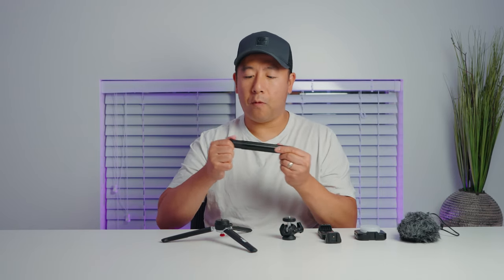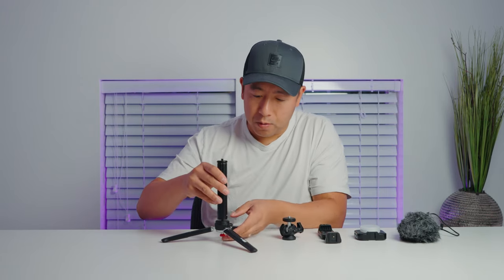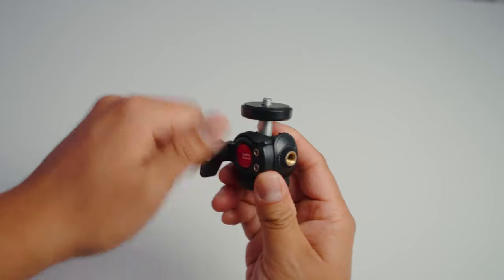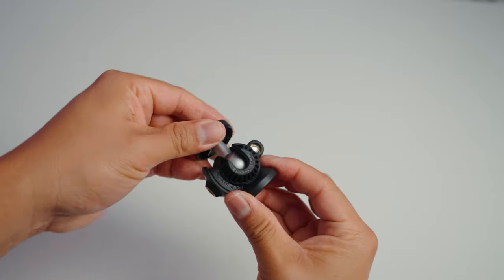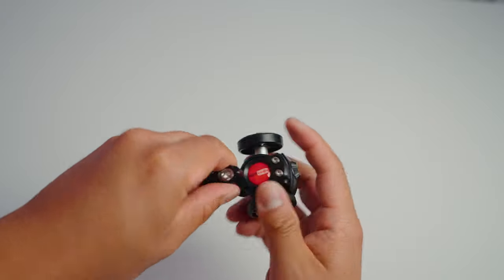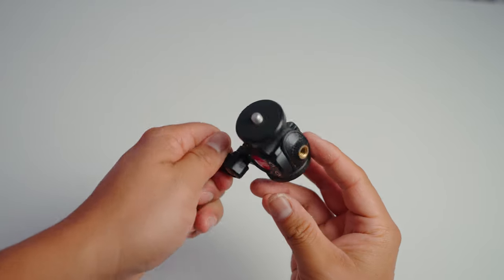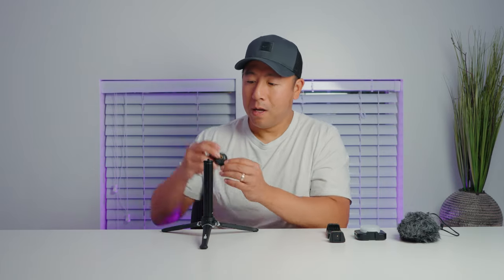The extension rod extends in three different stages — we'll just screw that one on. Next up is the ball head, which is made out of metal as well as mostly plastic, but it does feel pretty sturdy and is definitely enough for your smartphone. Because it's meant for a smartphone, don't expect it to hold as much weight as an actual camera. On one side there is an additional screw hole so you can mount additional accessories.